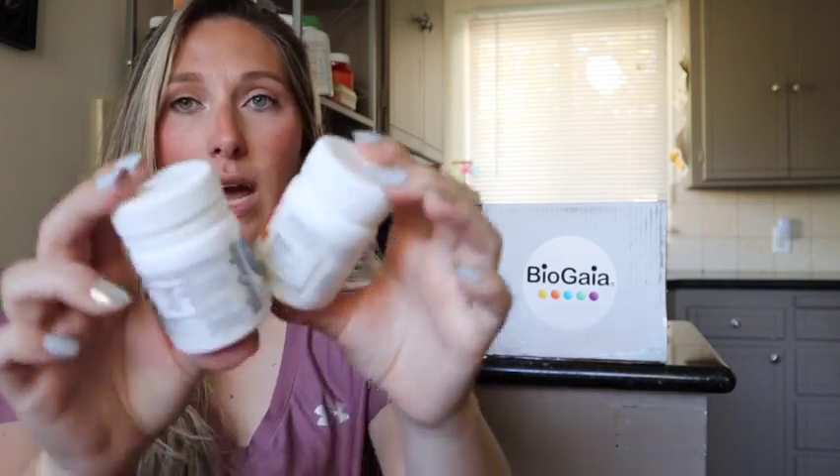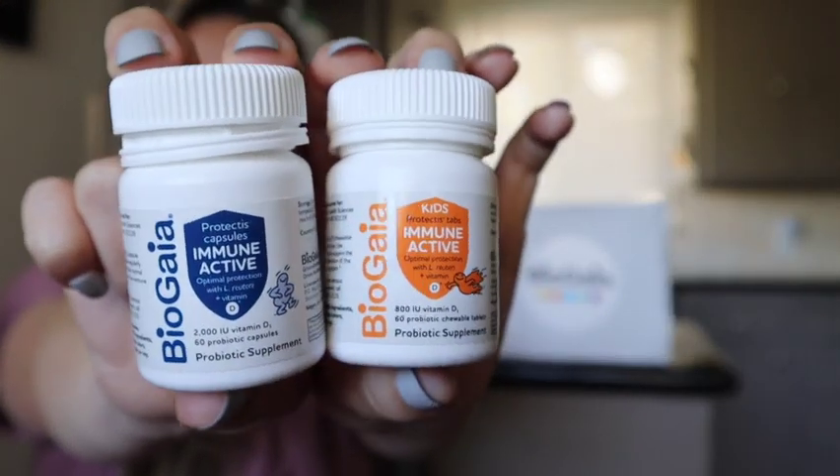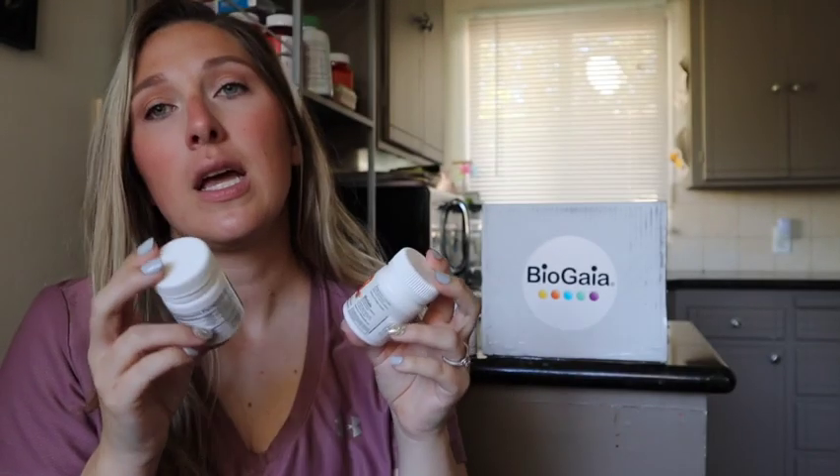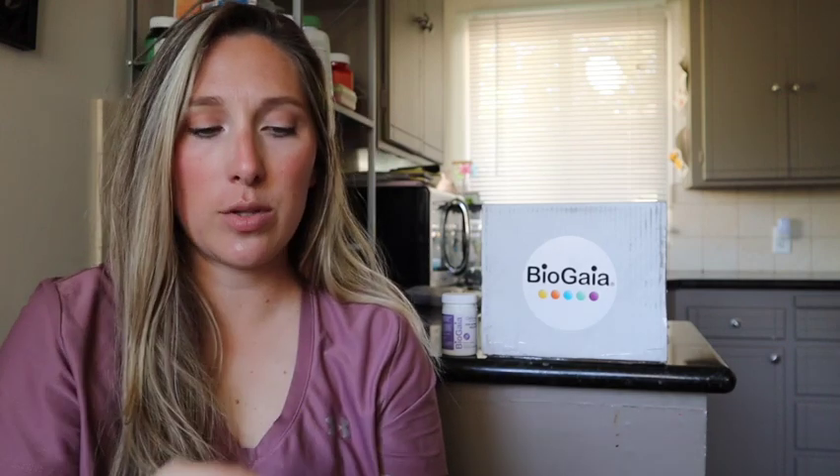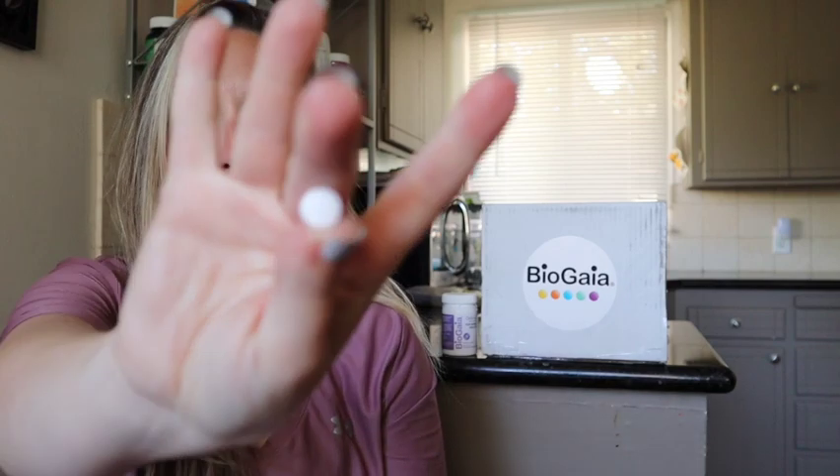The next product is the Immune Active — they have a kids version and an adult one, and it's basically to help with immune support. It's another probiotic, because this company is very big on probiotic and gut health. The kids one is a chewable tablet and the adult one is just a smaller capsule. The kids chewable is super tiny with an orange flavor — it doesn't taste bad. So you can get immune help for your whole entire family.